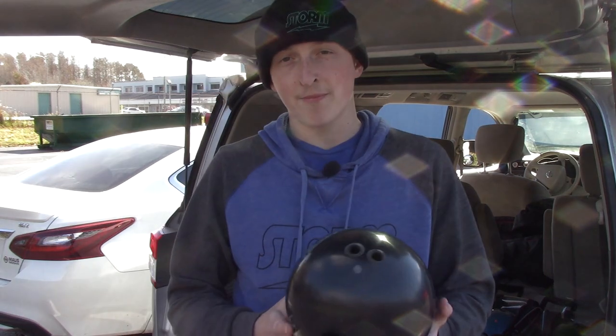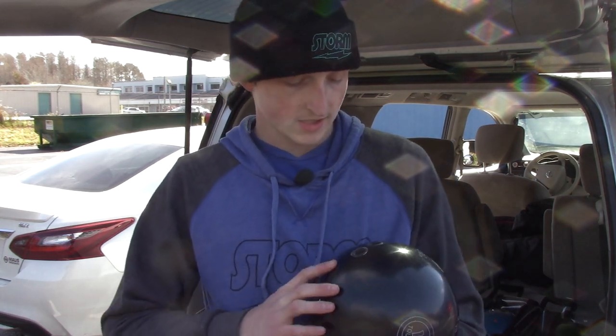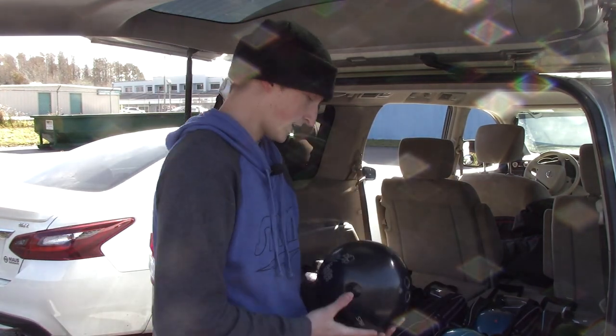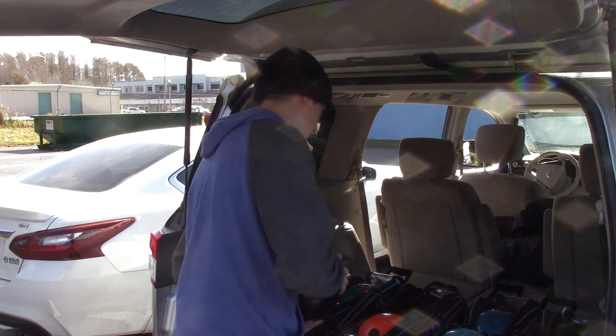The final ball in that bag is the 900 Global Money Badger Tour. For me this acts like an IQ Tour — I don't have an IQ Tour in my bag right now, but this ball is going to give you a very even, rounded motion. It's going to tell you what the lanes are doing and then you can ball-change off of it. You've got to have one of these in your bag — not this specifically, but an IQ Tour ball, something in that range.